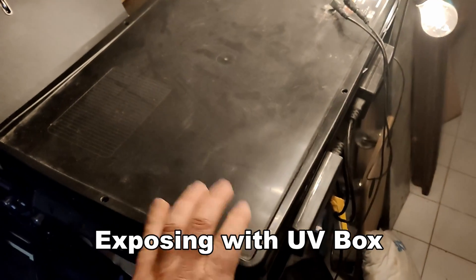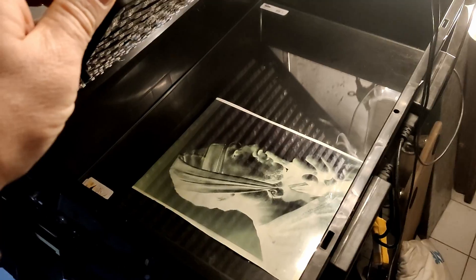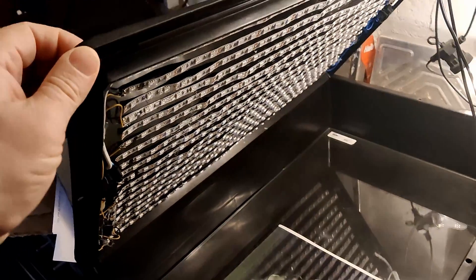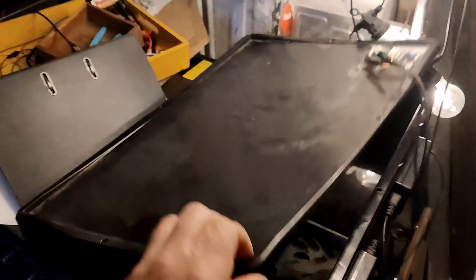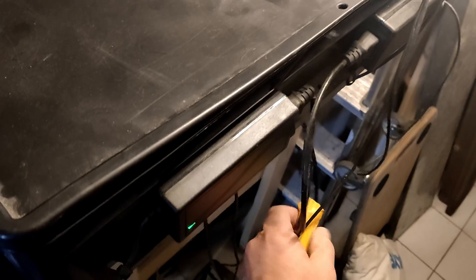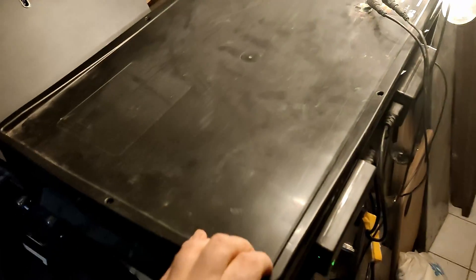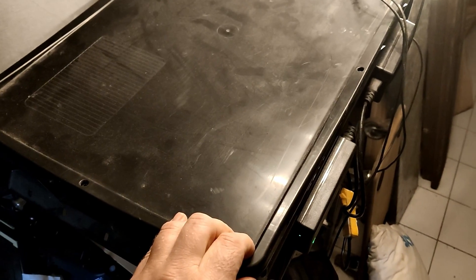The next stage is to expose the sensitized paper with the negative in a UV box, which I made some time ago and have been using ever since. I'll just turn it on here — you can see it — and that will take a good five minutes. After five minutes I remove the glass and negative.